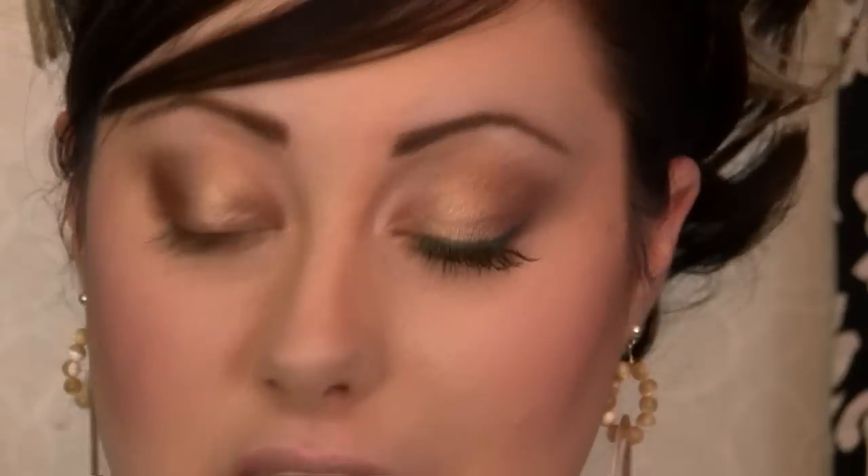Then you can take a fluffy brush and use a color as a highlight — something that's not shimmery and close to your skin tone. For me it's going to be MAC Vanilla. I know I say this all the time, sorry guys. Just going to apply this under the brow bone and blend it out. Since I have a lot of space here, I almost need a fourth color to blend that out, but if you have smaller eyes you don't have quite as much space — those three would be fine and this would look good on you. But for me, I need an extra one.